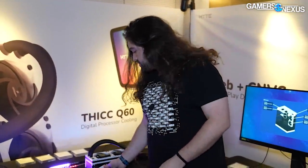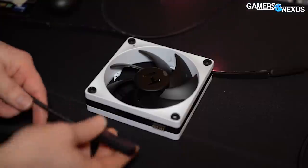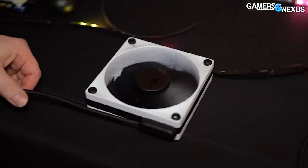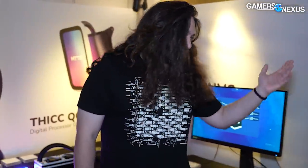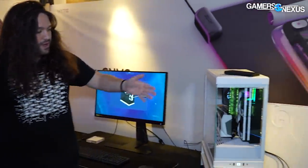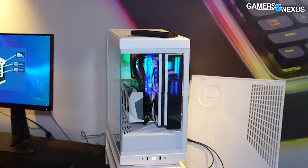Additionally, there are a bunch of changes to the fan connectors, with Height going as far as to call a four-pin PWM connector legacy. We're going to talk about why they're doing that. Other than that, there are updates to the Y40 — there's a snow white version — and there's a whole bunch of LED stuff and software to talk about. So let's get started.